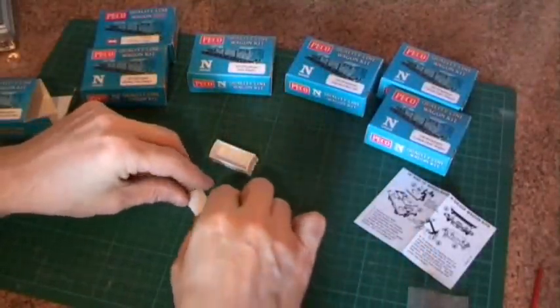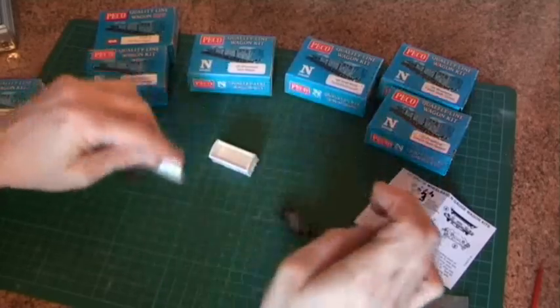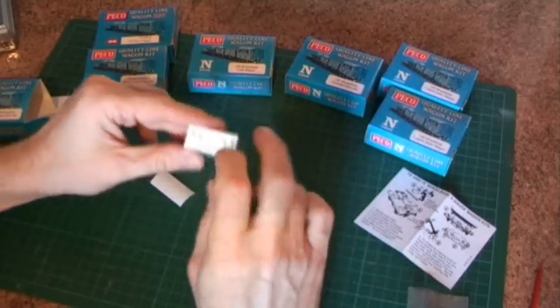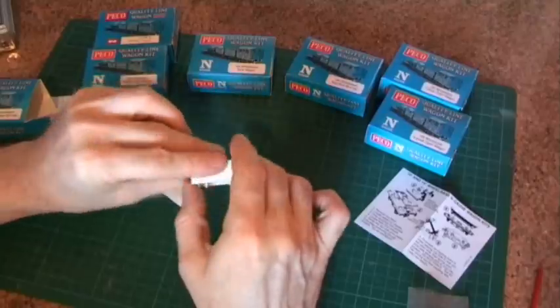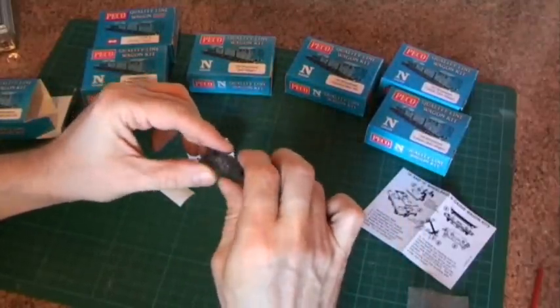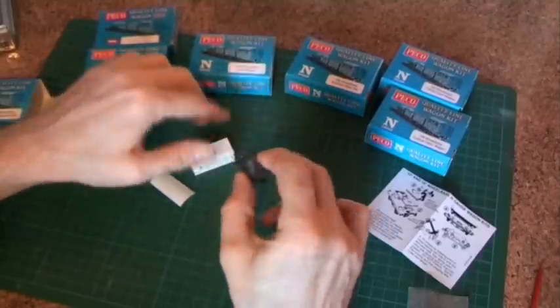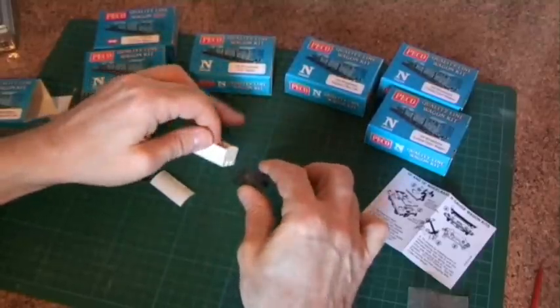I've cleaned up all the flash. There was a tiny bit on the roof line as well which I had to clean up to get it completely square. I've removed the piece on the centre of the wagon body and also filed away the piece on the chassis which was quite proud — a couple of millimetres high. I've done a quick test fit and it now fits on there nice and flush.